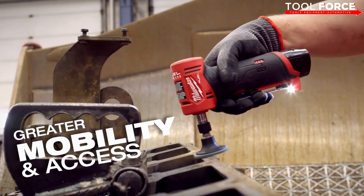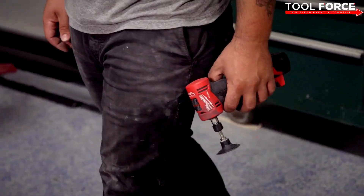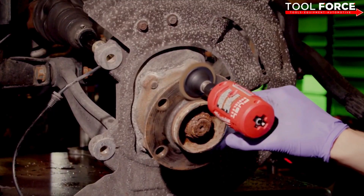It's light, I don't have to fight the air hose, and I can get it where I need to do my job. I can just carry the tool with me, go from one side of the car to the other, underneath, in the engine bay, up in the wheel well.